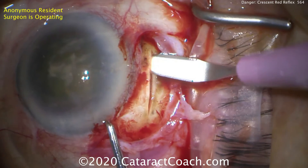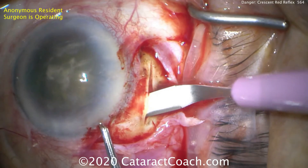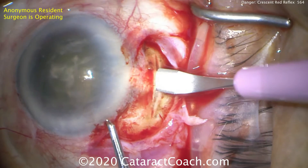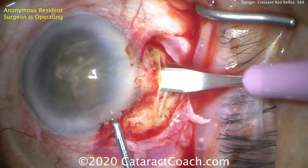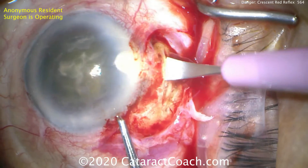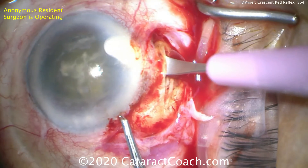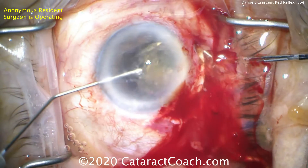If you missed it, you're going to be sunk. So now let's leave the nucleus as is and we're going to do a small incision cataract surgery technique — a manual extraction. Avoid enlarging the corneal incision; you don't want to do that. Here we're making a new scleral tunnel incision with a nice long shelf in a trapezoidal manner in the traditional SICS technique.